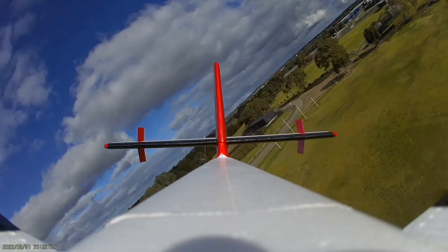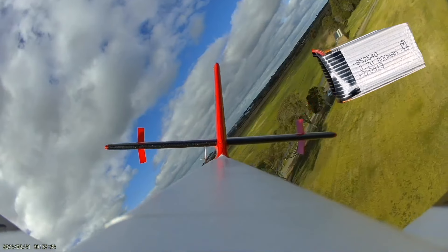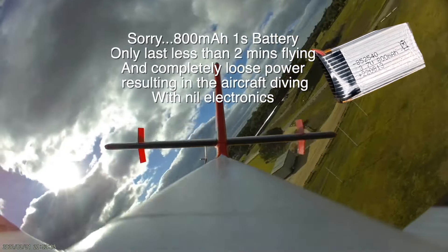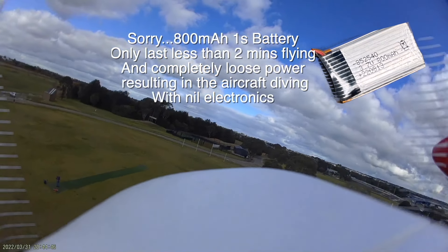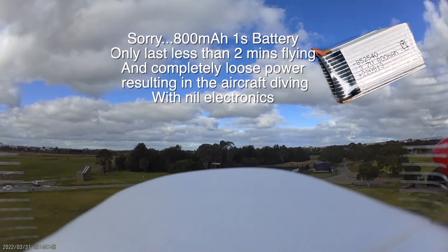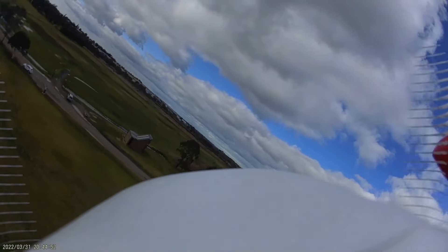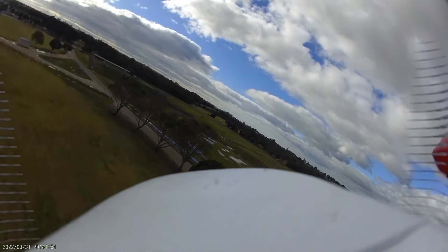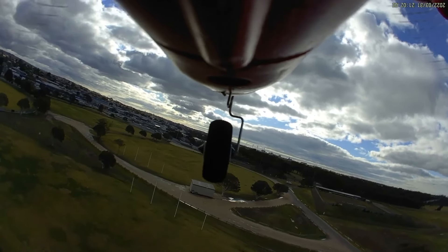I remember the first one that I had — it had the worst battery in it. I ordered this battery, a one-cell 500 milliamp, but it was so weak and I lost everything — all the power, the whole works. And so that's where the crash came into it. I found that after flying it and then checking the battery afterwards. So it wasn't very successful, and a very expensive way to find out.